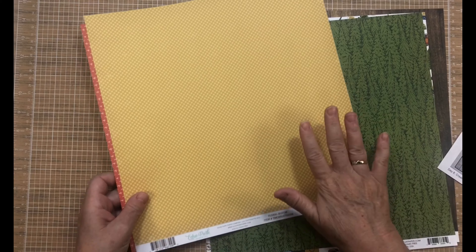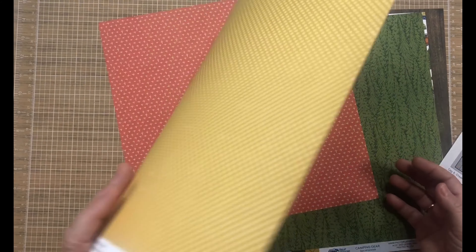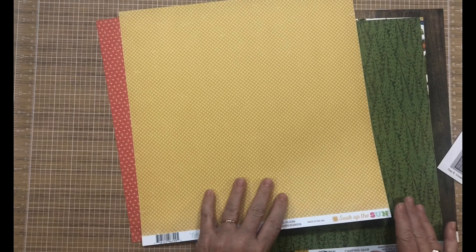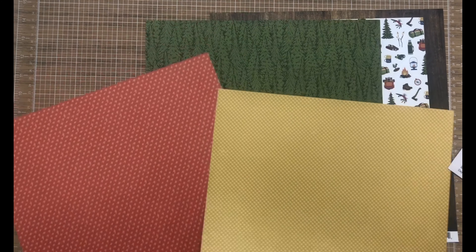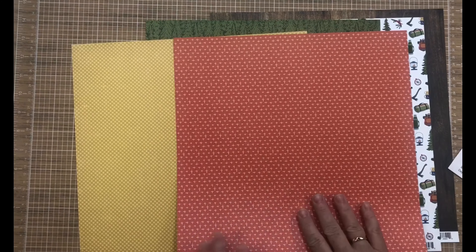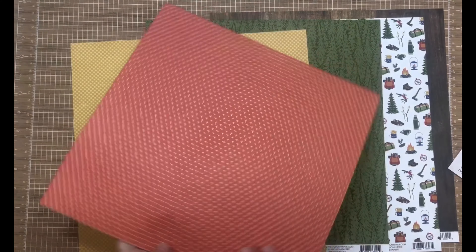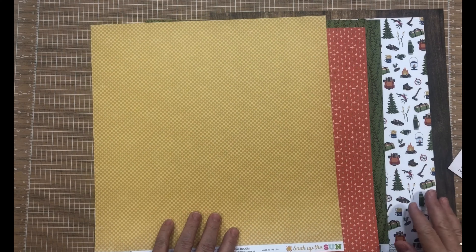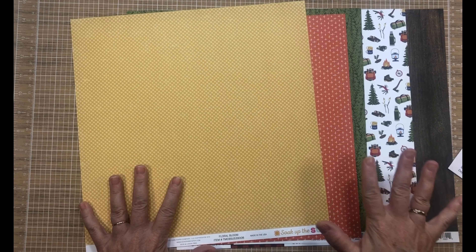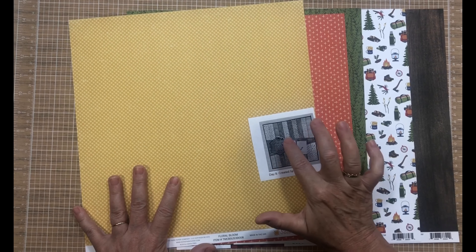I did pull in this yellow, which is from 'Soak Up the Sun' — that doesn't go at all — but this yellow dot goes perfectly. I also have this rusty orange from a paper pad. I think it would work really well too. I'm not quite sure which pieces I'll use but I know this is going to be my starting point. Now I'm going to grab my cut file.